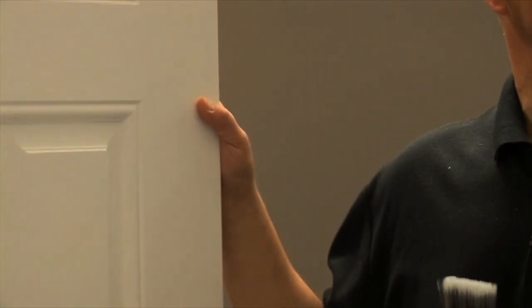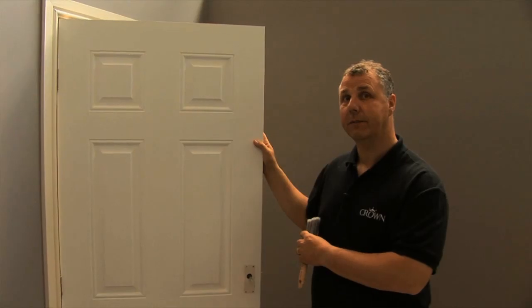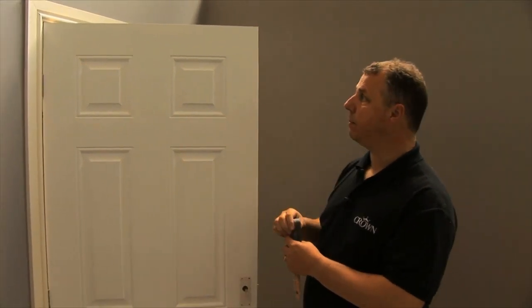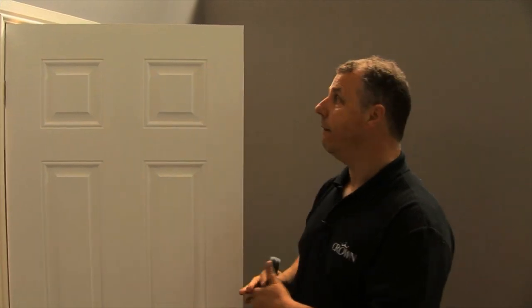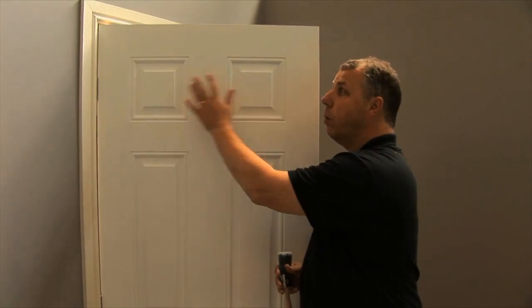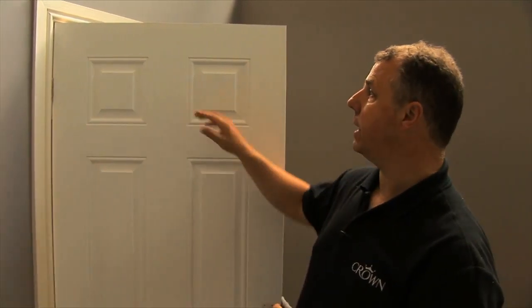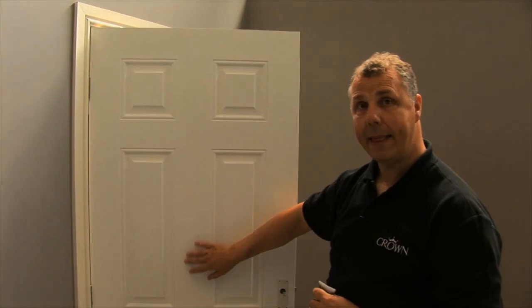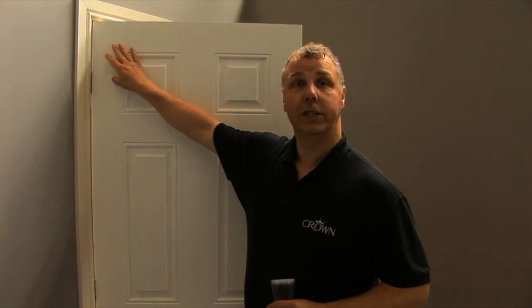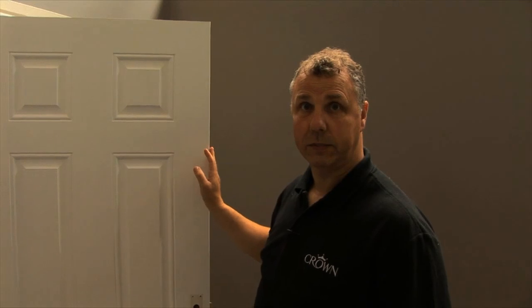Let me show you the sequence and the order in which to paint a panel door. First thing is to paint the edges and the top. Once you've painted those, you're ready to paint the actual door itself. First, paint all the moldings, the recesses, and the flat bit. Once you've painted each of those, move on to the pieces in the centre, then the cross pieces in the centre. Last but not least are the two side end panels, working from the top right the way down to the bottom, enabling you to cut in and give a perfect finish on the door.